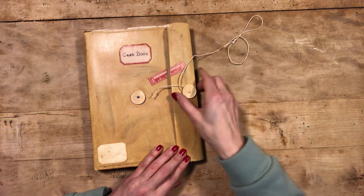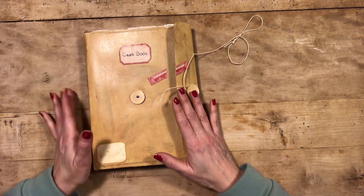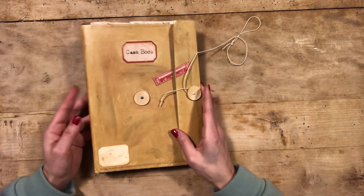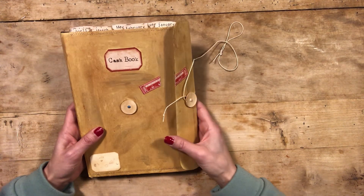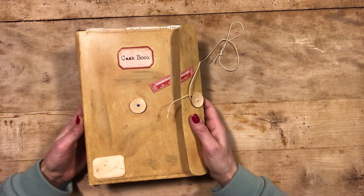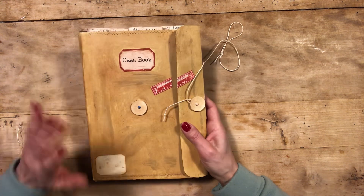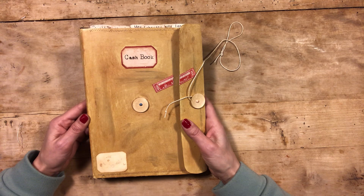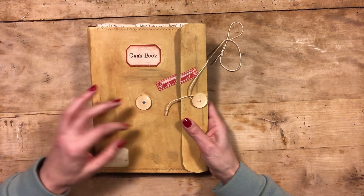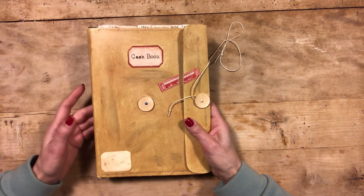I just wanted to tell you that this is not a junk journal in the true sense of the word. This is just a kind of folder that you use to keep your receipts, bills, and things for the house. Excuse my nails — I've been working with glue so the nail polish is all smudged up.